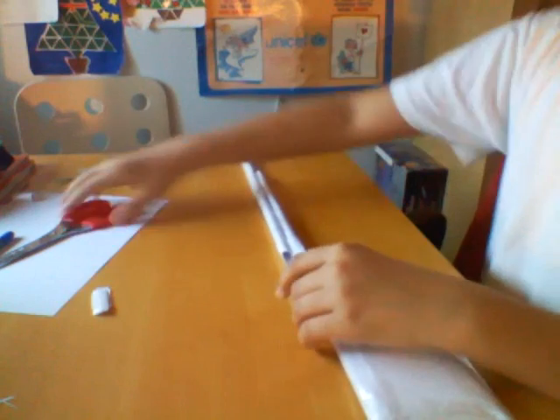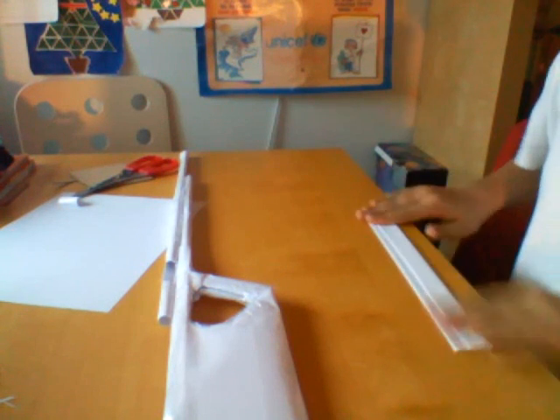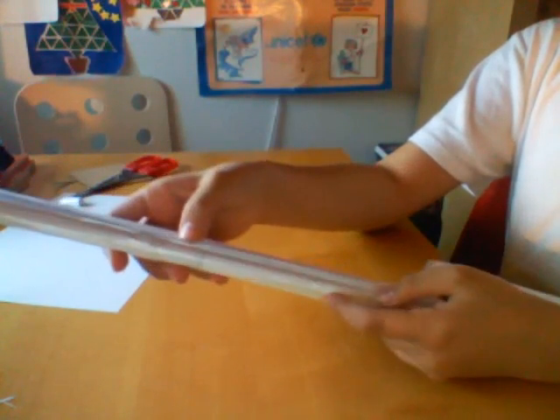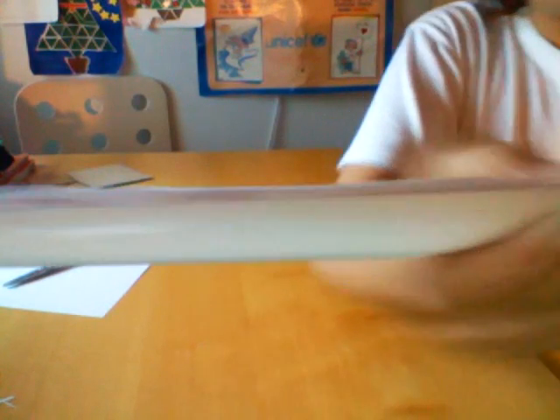The next thing you need to do is take a piece of paper and fold it from the long side like that. Fold it one, two times. So you've got the rail thing, and take this rail and put it right here under the barrel like that and tape it. So we've got a grip thing.